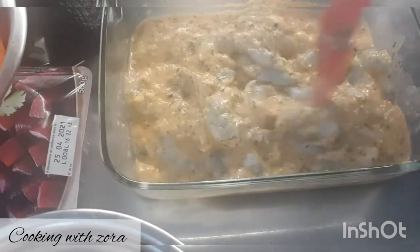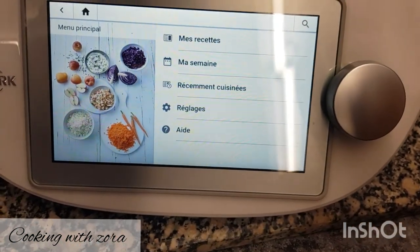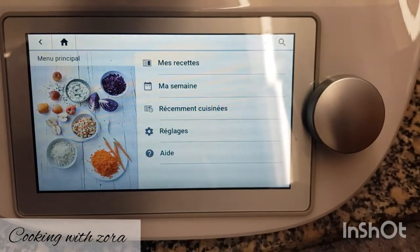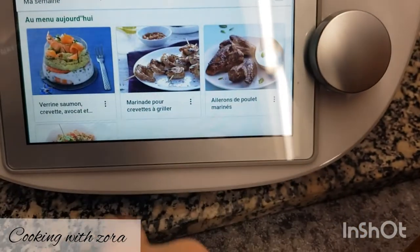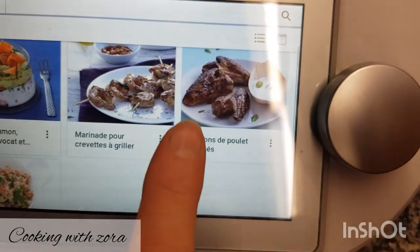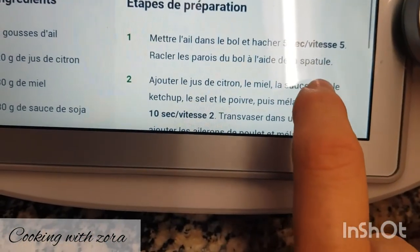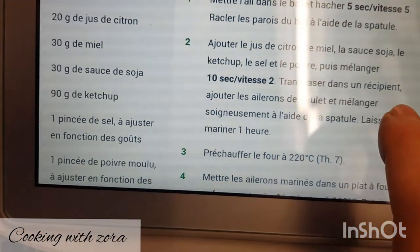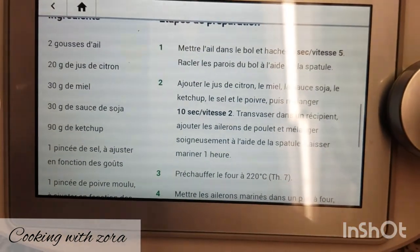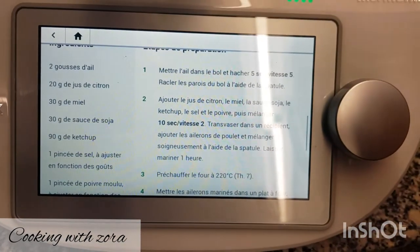Nous allons mariner nos pilons de poulet. La marinade de crevettes se trouve sur Cookidoo — je mets les recettes dans mon menu de la semaine. Pour les ailerons de poulet, comme je n'ai pas d'ailerons, j'ai du pilon. Je vais prendre la base de la marinade : deux gousses d'ail, du jus de citron, du miel, de la sauce soja, du ketchup, du sel, du poivre. Vous pouvez créer vos envies avec ce que vous avez dans vos frigos et placards.